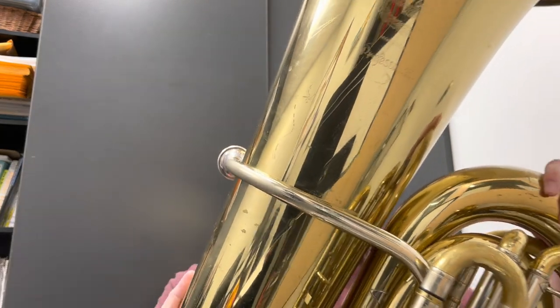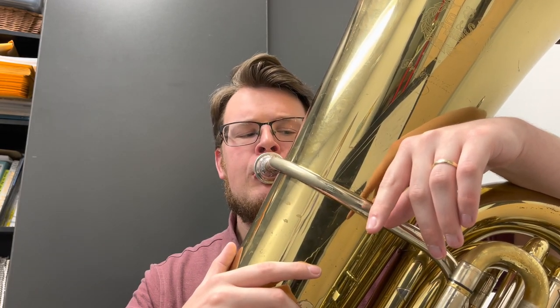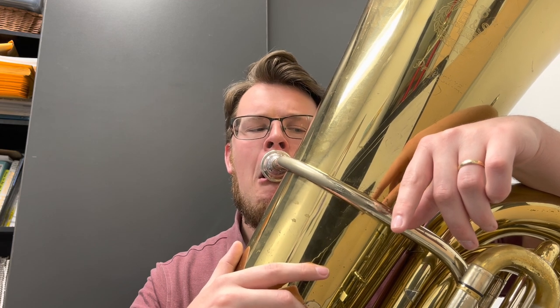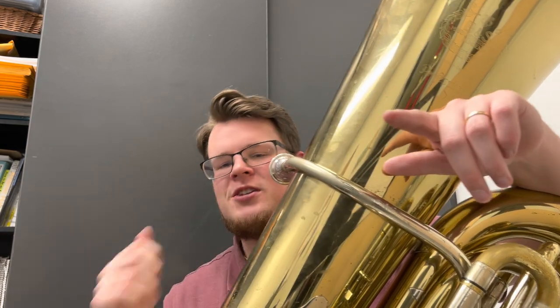Another great tone exercise — this one will fix your tone quicker than just about anything else — is lip bends. You just play a note. For example, I'm going to play open G and bend down to F sharp without changing anything. What this does is it opens up everything. Make sure everything's nice and open, and push your air as everything gets more open so you can try to keep a consistent tone. It also gets all those little micro tones in between, and it really helps if you're playing with drones or an ensemble — it helps you manipulate pitch quickly and play in tune.